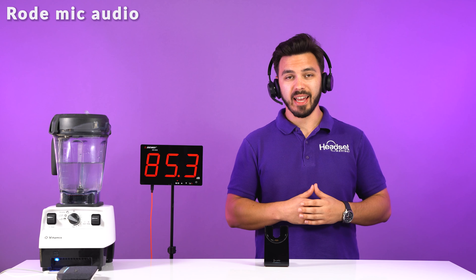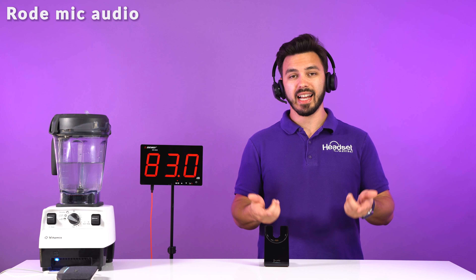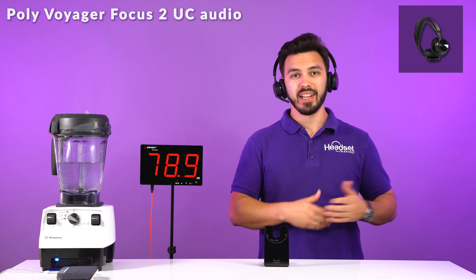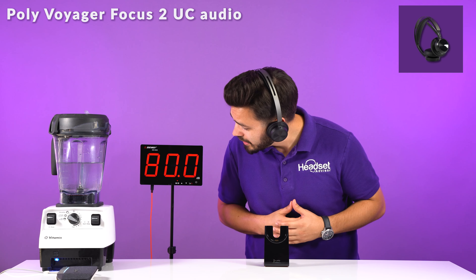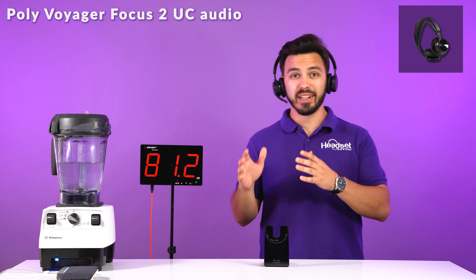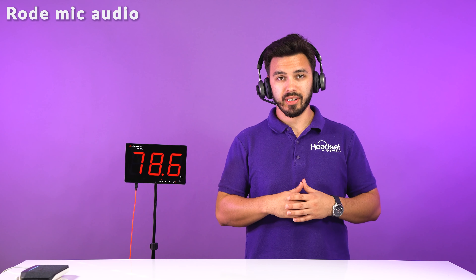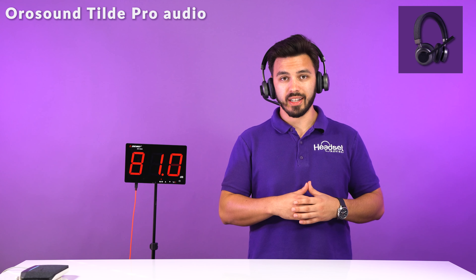Now we have office ambient noise going on — it's extremely loud, going through our PolySync 20 speakerphone. This is what it sounds like on the camera microphone, and now switching over to the Focus UC2. This is the difference between a non-noise-canceling mic and a noise canceling microphone. Looking at the decibel reader, it's about 76 decibels on average, which is very loud and distracting. Now we're back with the office ambient noise using the Tilt Pro — the audio you're hearing is on our camera. Let's switch it over — now the audio is on the microphone of the Tilt Pro.